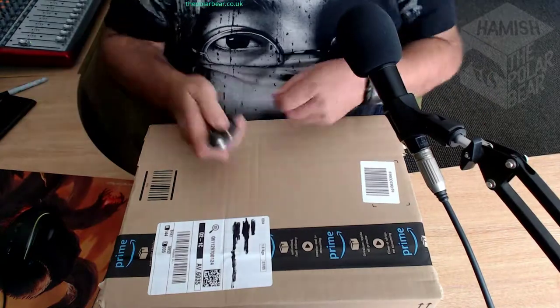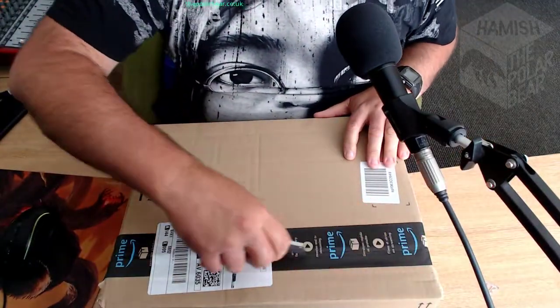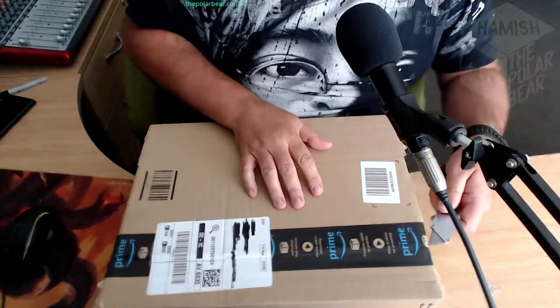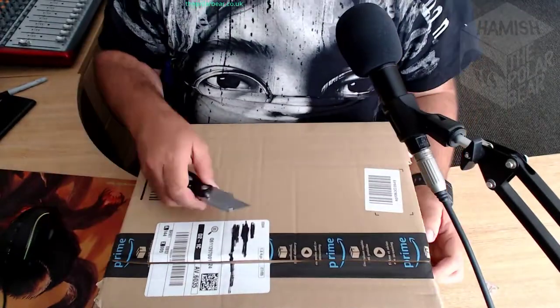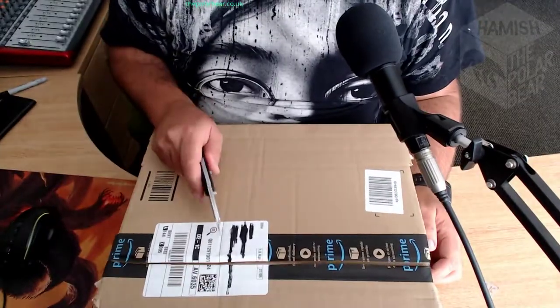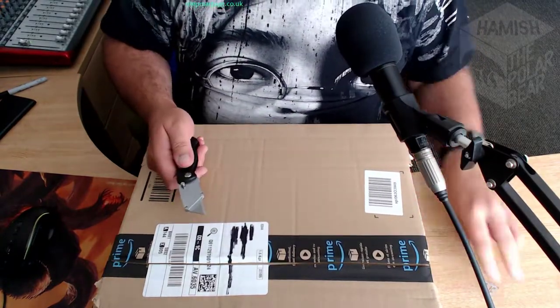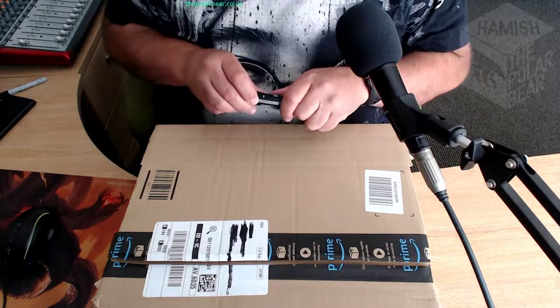I'll open it up - here we go. Get the old knife out, cut the box open, let's see how we do. Now of course I'm kind of nervous about this for a couple of reasons. It's an unboxing video; I've never done one before, and obviously once you've unboxed it, it's unboxed. So the fact that I'm doing it is kind of like a live take anyway.